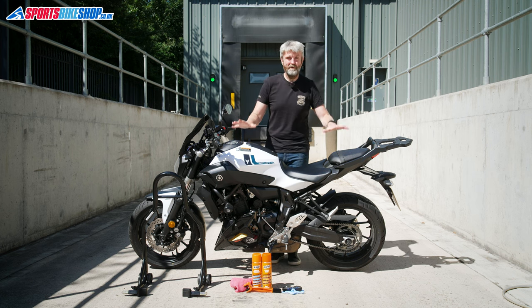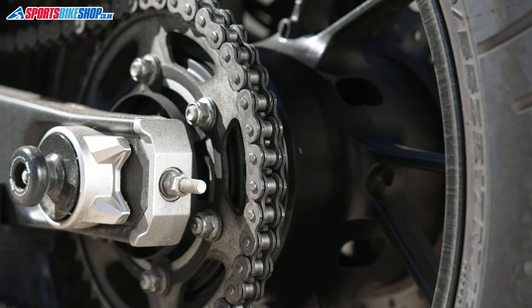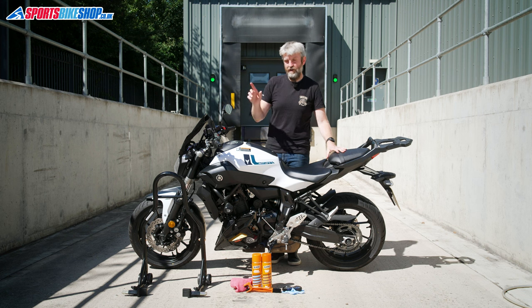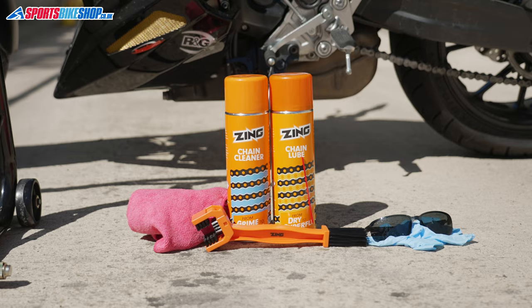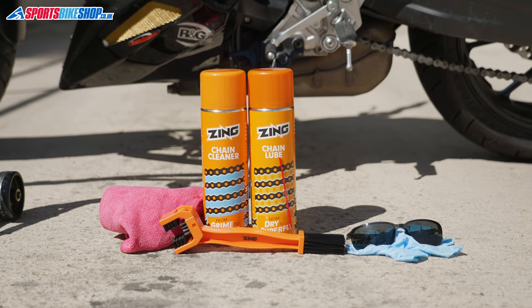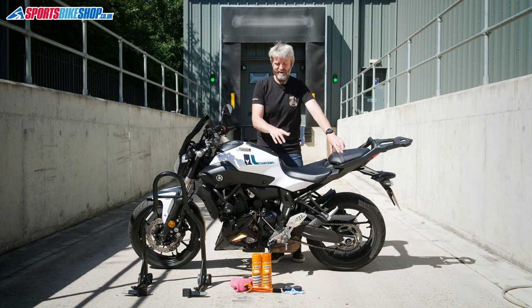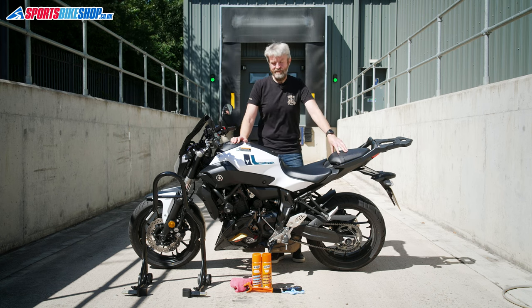We've got a few bits here that we need for the job. First of all, we've got a bike — the chain on this Yamaha MT-07 isn't horrendous but it's definitely in need of a clean. We've also got a paddock stand to get the back wheel up in the air, a can of chain cleaner, a can of lube, a chain brush, disposable gloves, sunglasses, and some rags.